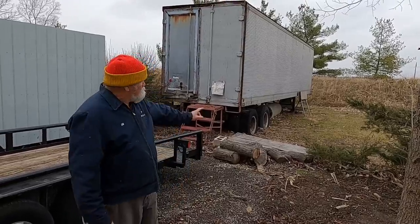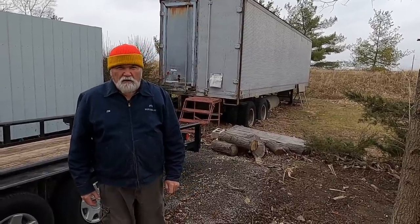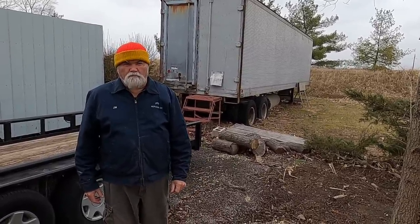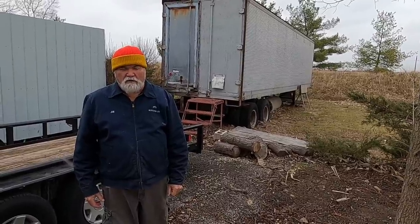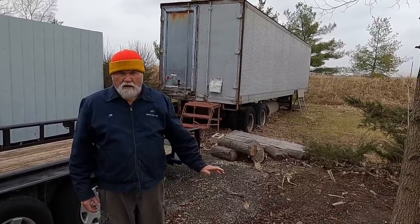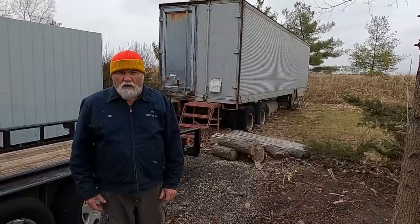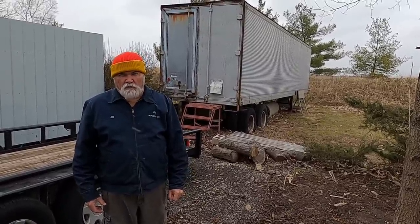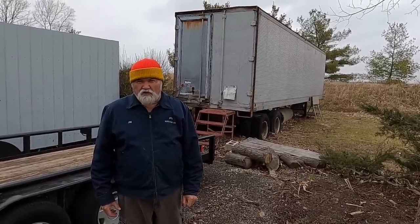What you see behind me is a semi-trailer, and that's where we store the wood. There's enough wood in there to burn for at least two, maybe two and a half years. We keep it dry, out of the weather, inside the trailer. I'm not going to go into the process of splitting and acquiring wood today — that would be a separate video, but it is quite a chore in itself.